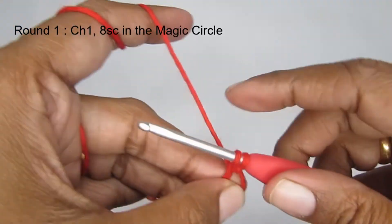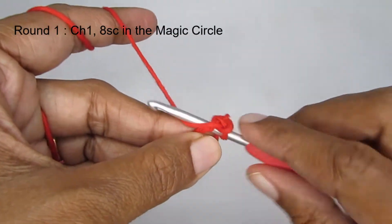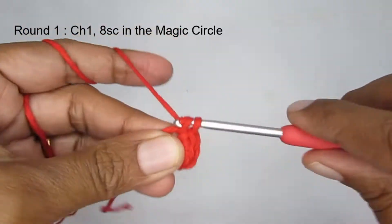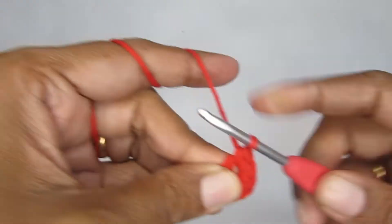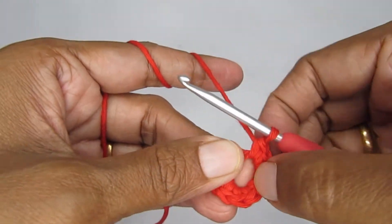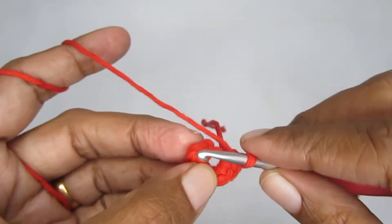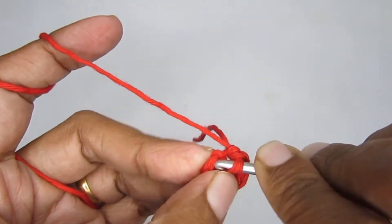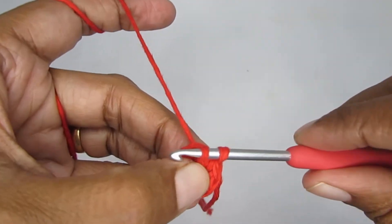We have the magic circle and chain one. Now put eight single crochets into the magic circle. For a single crochet: insert your hook, pull up a loop, yarn over and pull through both loops. I also have a separate single crochet tutorial linked in the description if you're a beginner. After completing eight single crochets, count them: one through eight. Then finish the round by slip stitching into the first single crochet.